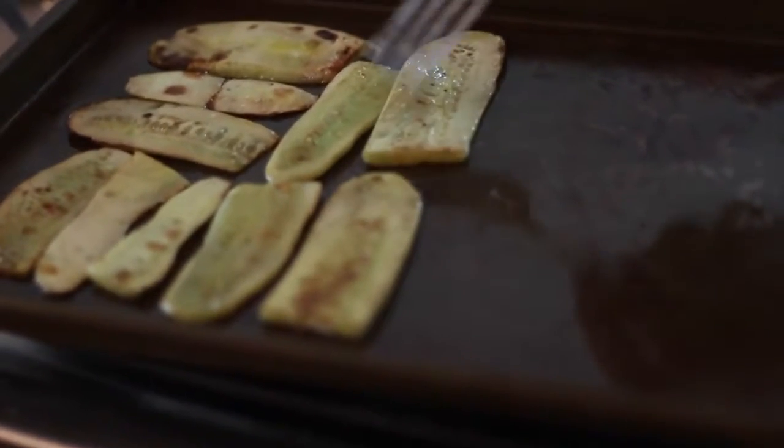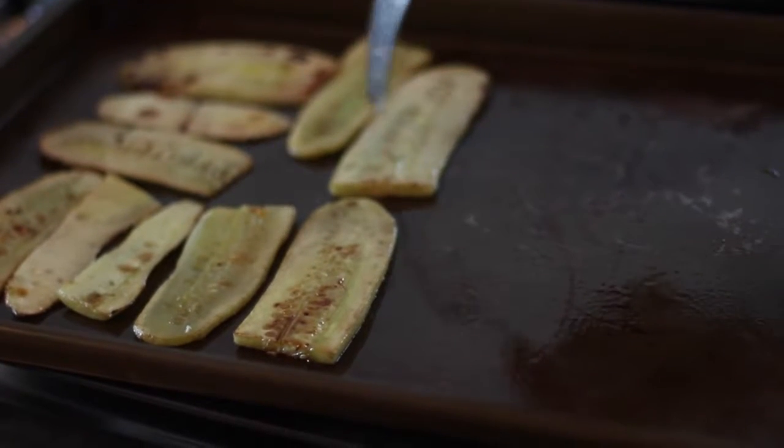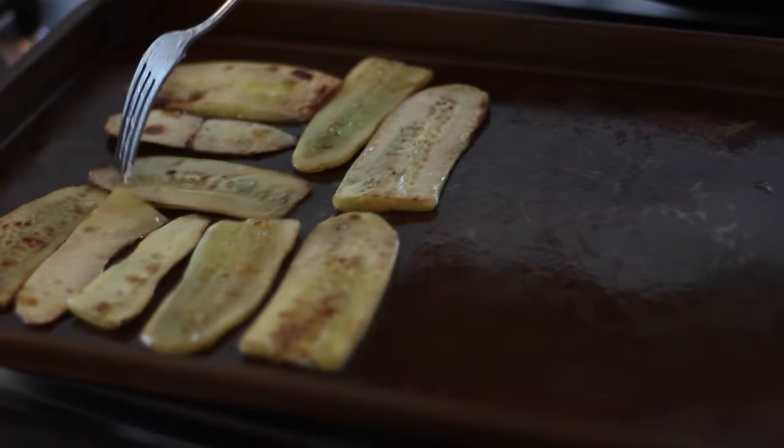Now we're just mixing up some tuna fish. We just use regular canned tuna fish and we're mixing just a tiny bit of mayonnaise — I don't like mayonnaise, but feel free to mix it however you like. Now you just want to grab a pan, spray some nonstick cooking oil spray, and put the cucumbers all in a line together, almost making it like a little tray.